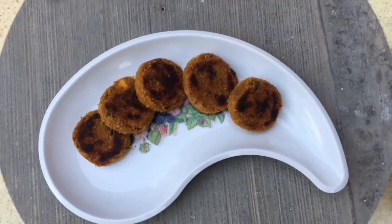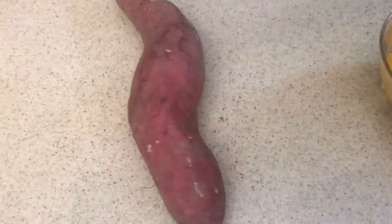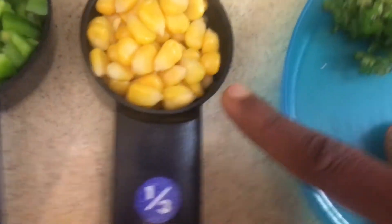Today I'm going to make sweet potato cutlet. I took one large sweet potato — already cooked and mashed — it's around 1 cup. Then half a cup of capsicum and one-third cup of corn.